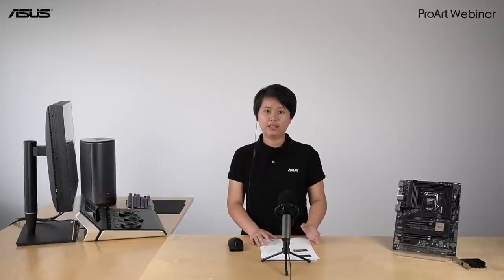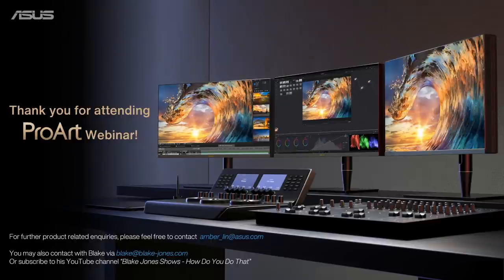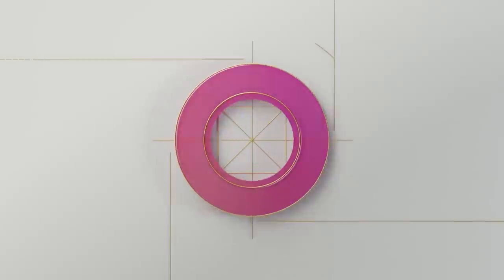With that, we have come to the end of the webinar today. Thank you for joining us and staying all the way through. For product questions, feel free to email Amber. For questions about color grading or setting up your grading suite, drop Blake an email or subscribe to his YouTube channel to learn more skills. Before we end, a gentle reminder that a survey will pop up — please fill it in so we can improve our next content and webinar. Until next time, this is Amber — take care and bye-bye.